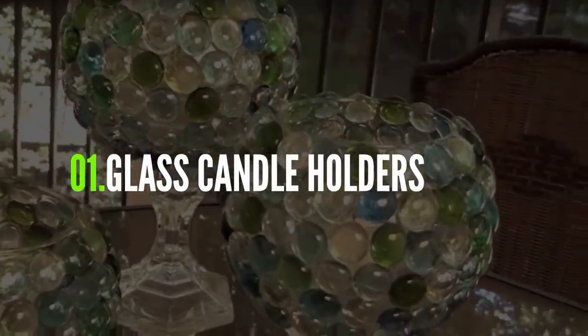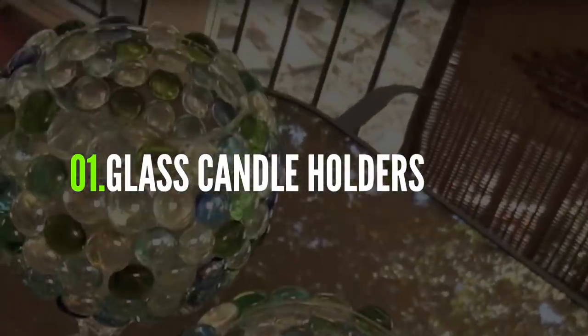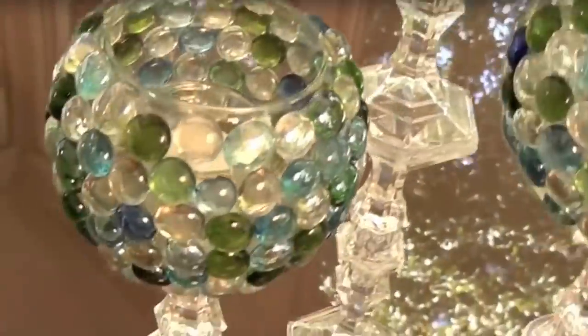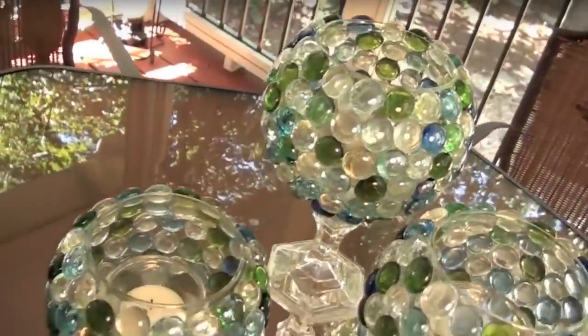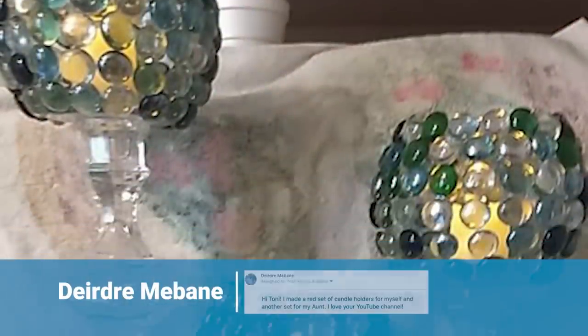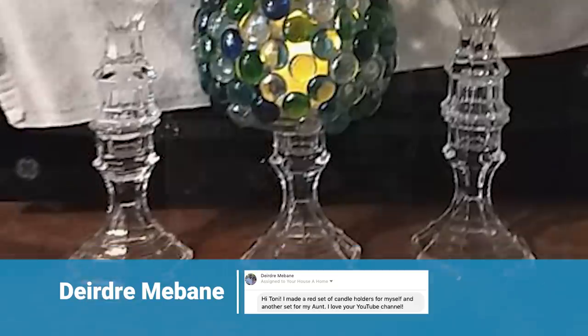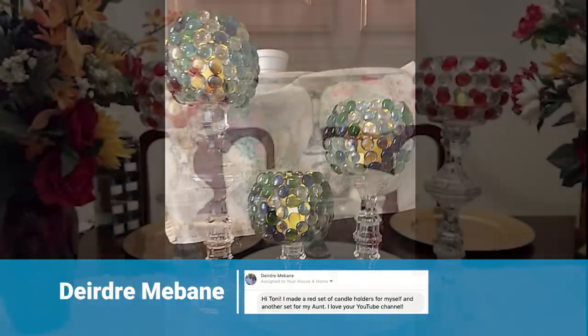One of my very first DIY videos was for these decorative glass candle holders. Even though I did this video over four years ago, I'm happy to see that you guys are still using this technique to make beautiful pieces for your home. Just look at the two different color versions that Deutre made to brighten up a couple of rooms in her home.